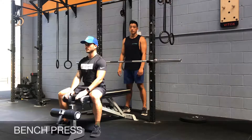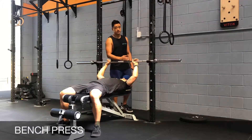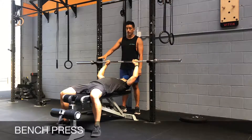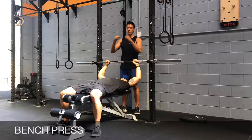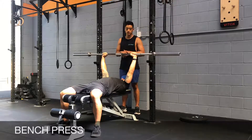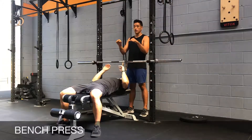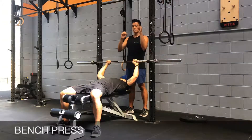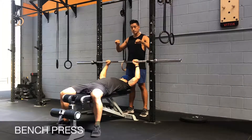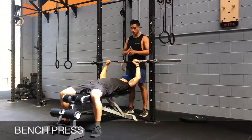The bench press. When you're lying down, you want to have your eyes directly under the barbell in the setup position. For the rack height, you want to be able to un-rack and rack the barbell safely without a spotter's help. In terms of your grip, you want to have your forearms vertical to the ground while pressing, and for the regular bench press, your hands just outside shoulder width.